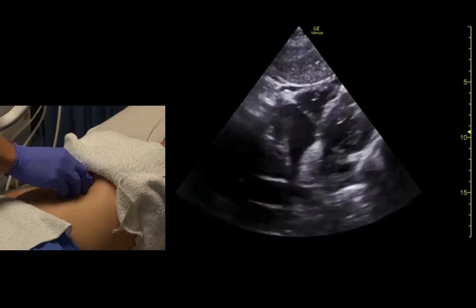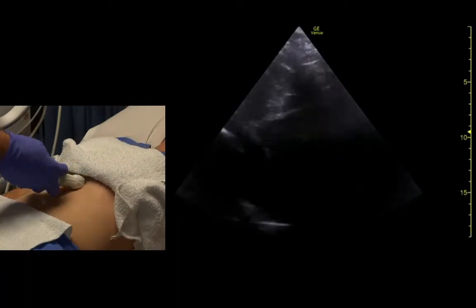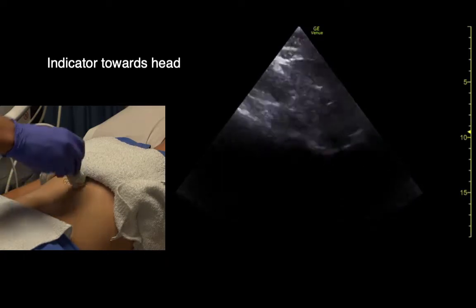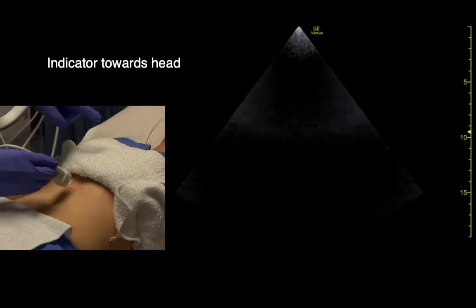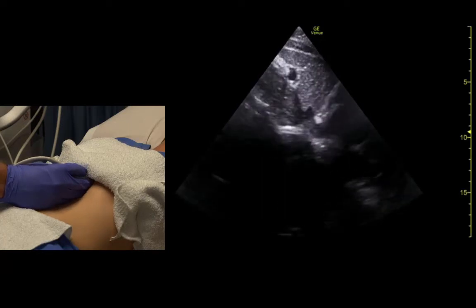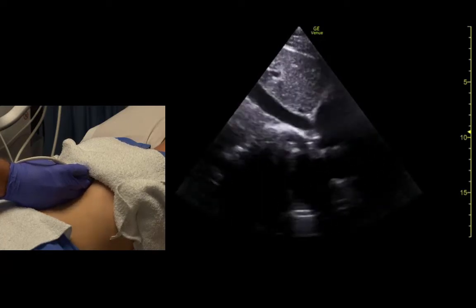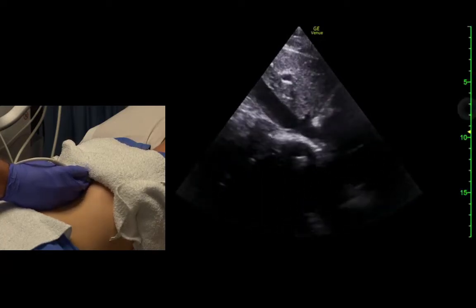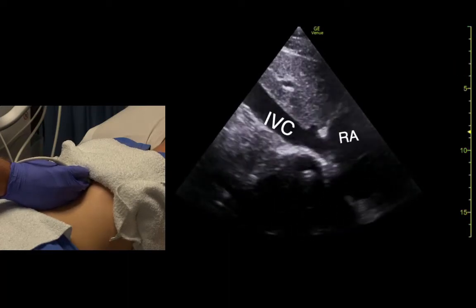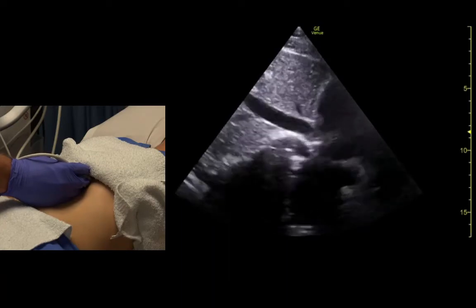Okay, relax. And then a lot of times we'll do the IVC view from here as well. So we just get in that position, indicator towards the head, rock up till we see the heart, and a little bit sideways. And we can see the IVC entering the right atrium and we see how it changes shape with respiration.